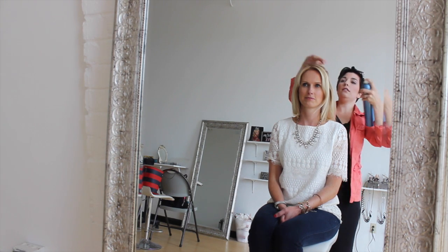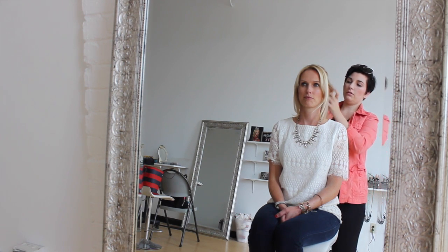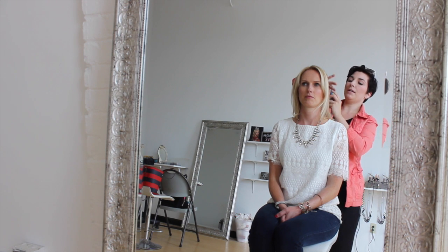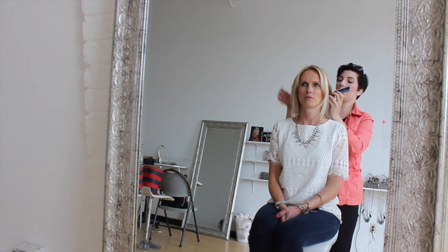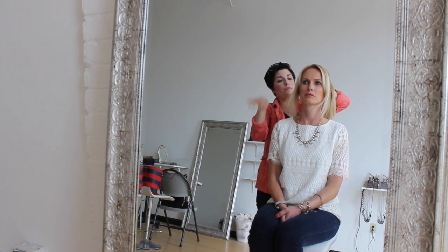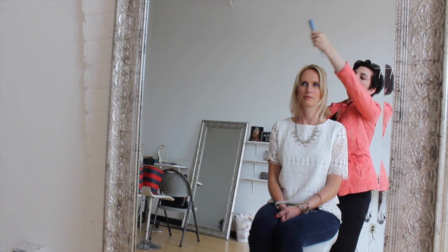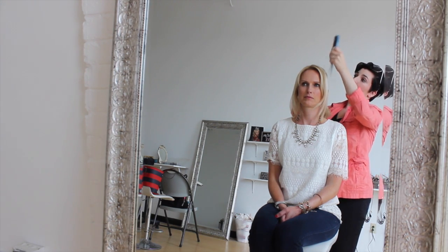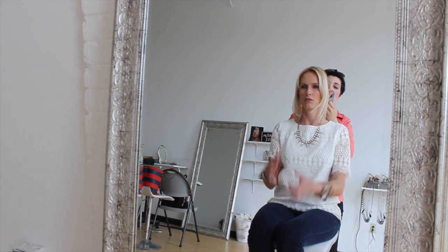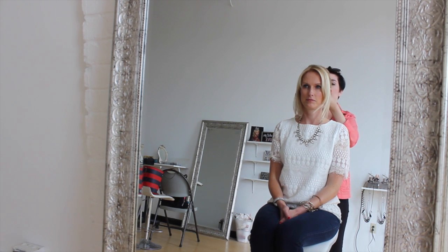When she's got a little bit of volume, just go in and spray it with some hairspray — you don't need a ton. We're going to leave these pieces out. I'm going to give her a mid ponytail, so it's going to be about the middle of the back of her head. Basically from her ear down — from her ear up. So you're leaving the front out, so you don't get that super severe pulled-back look.